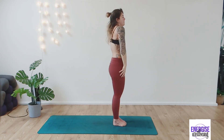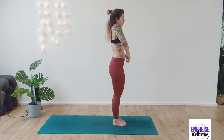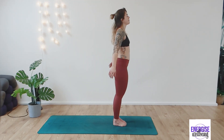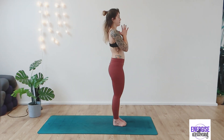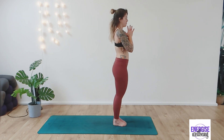Deep breath in again. Roll the shoulders back one last time. And then from here, take a nice deep breath in. Inhaling, shaking out those arms. Sweep the arms up to the sky. Exhaling, hands to heart centre. Thanking yourself today for this short, quick practice. Namaste.